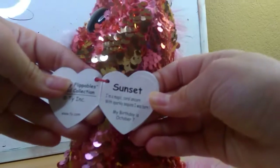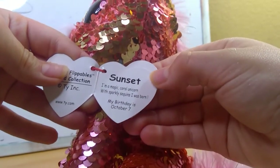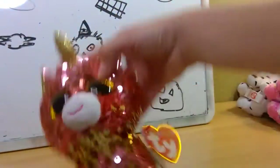Her tag reads Sunset, a magic coral unicorn with sparkly sequins. My birthday is October 2nd. So yeah, this is Sunset.